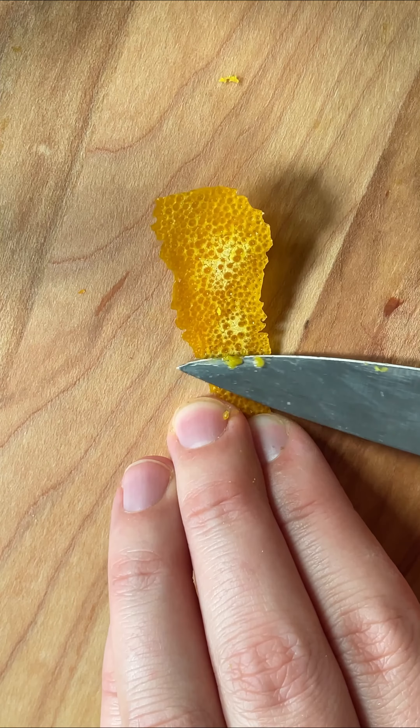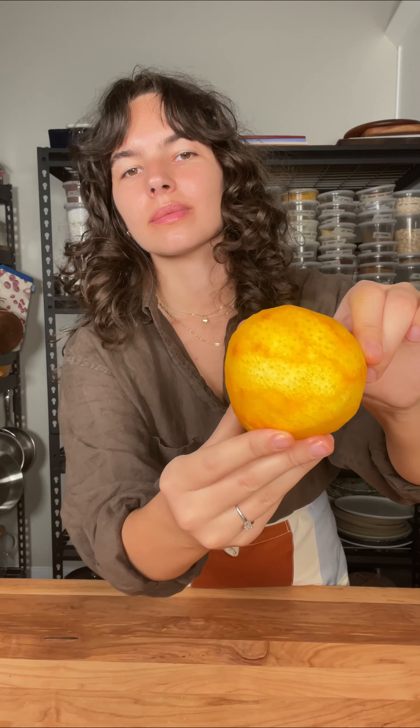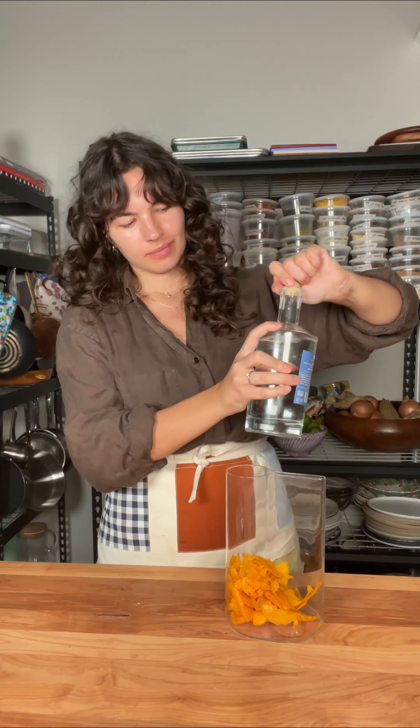My first thought after buying these was I can't waste an ounce of these. I just bought $10 worth of orange peels, so you better believe they're not gonna end up in my compost bin. And in the midst of filming this video, I've realized I am indeed my parents' daughter.